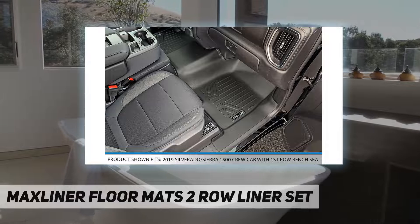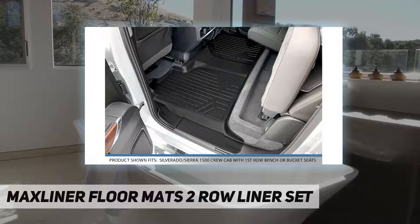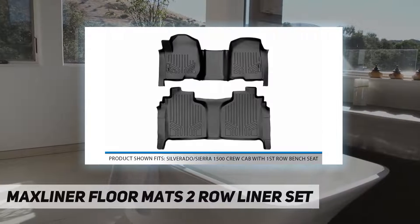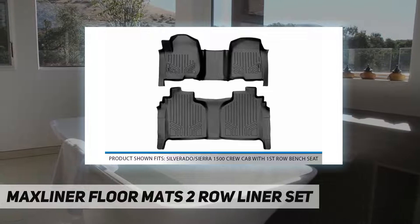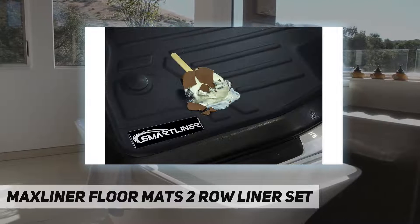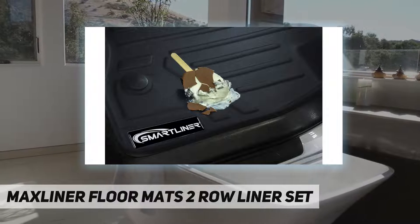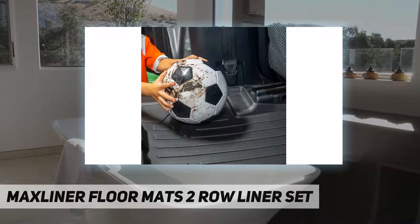All-weather protection against snow, mud, sand, salt water, and more. Spill-saver lip. Easy to clean and maintain. All Max Liner products are meticulously engineered to fit each car exactly right. Textured surface keeps feet from slipping. All-weather, stain-resistant protection that gives your car, van, truck, or SUV interior a first-class look while protecting its resale value.